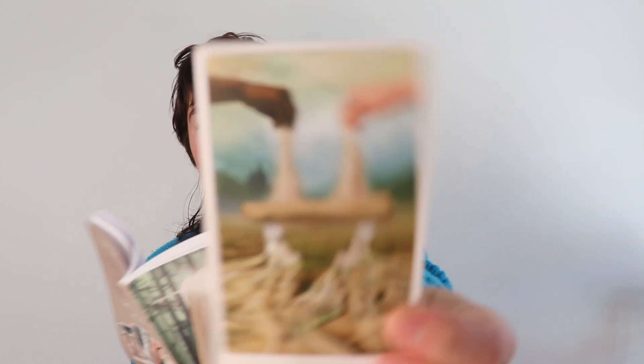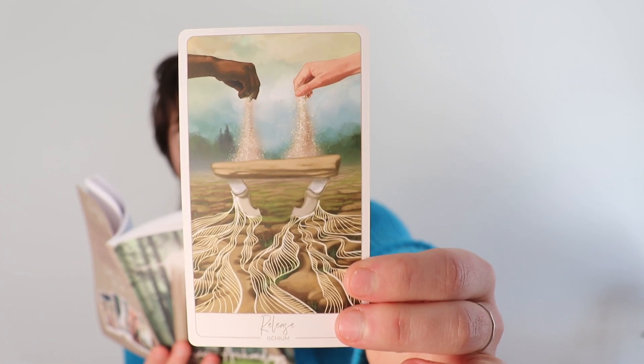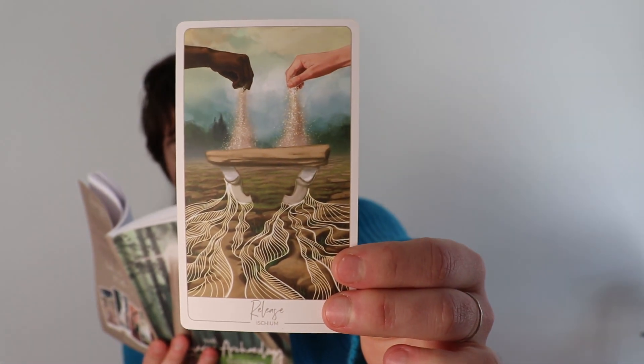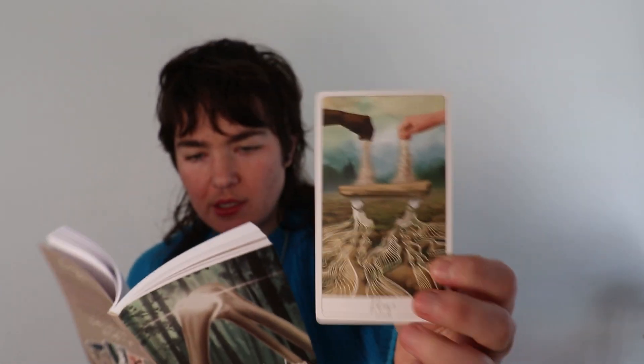I almost said your sense of deserving — like what you feel the space you deserve to take up. Let's read a little bit here before we start clarifying. Let's understand what Ashley Stinson means by release. You get to choose what you do with what you've been given. You don't have to accept or reject something holistically.